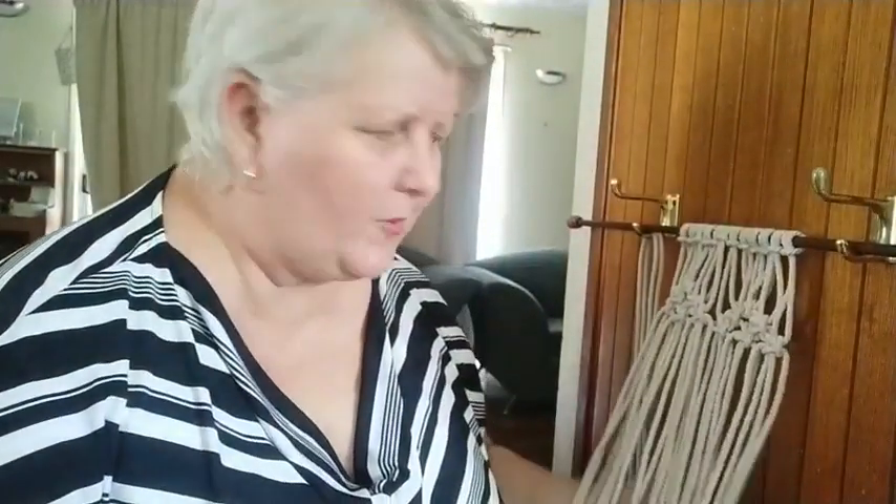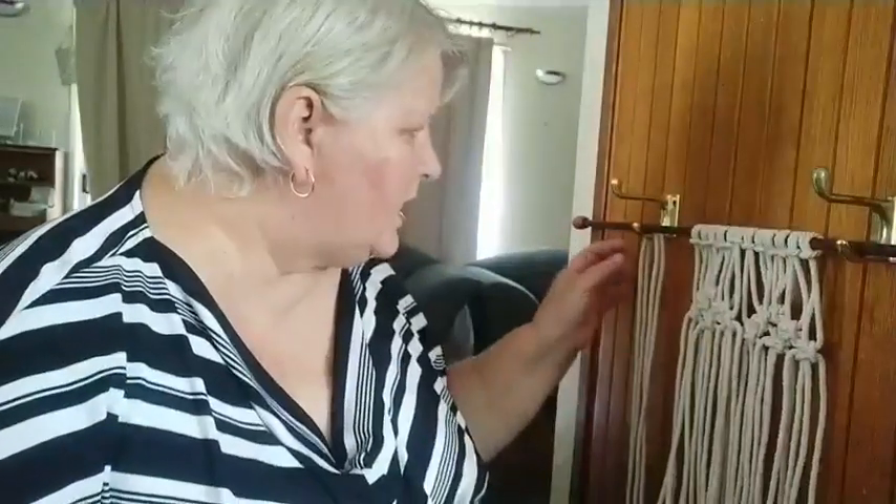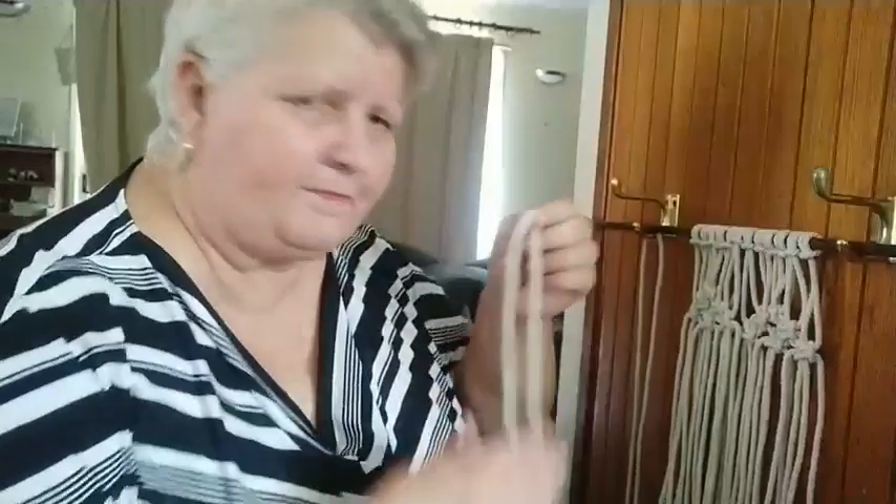I did mine about 1.2 to 1.5 meters long — the length of the dining table. But I probably could have gone about two to two and a half meters. I don't know the conversion in inches and feet off the top of my head. To start off, I've got a cord here to demonstrate. It's called a lark's head knot.